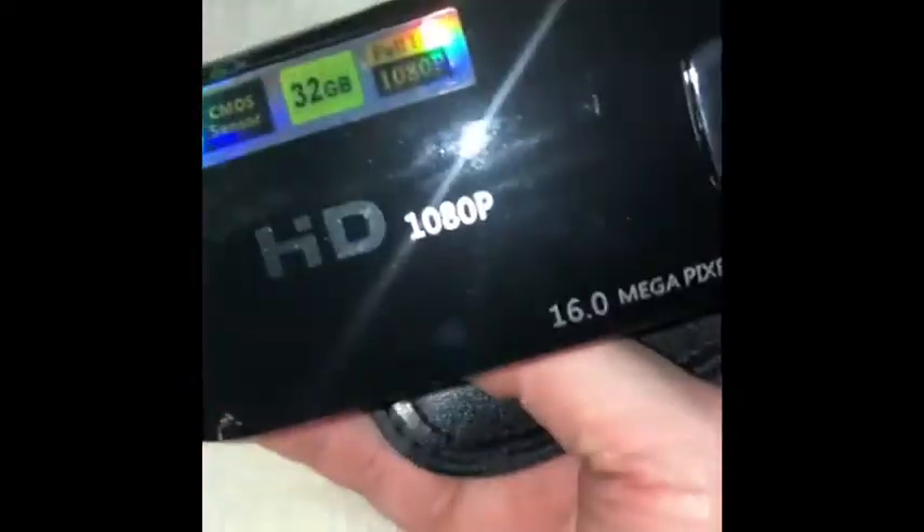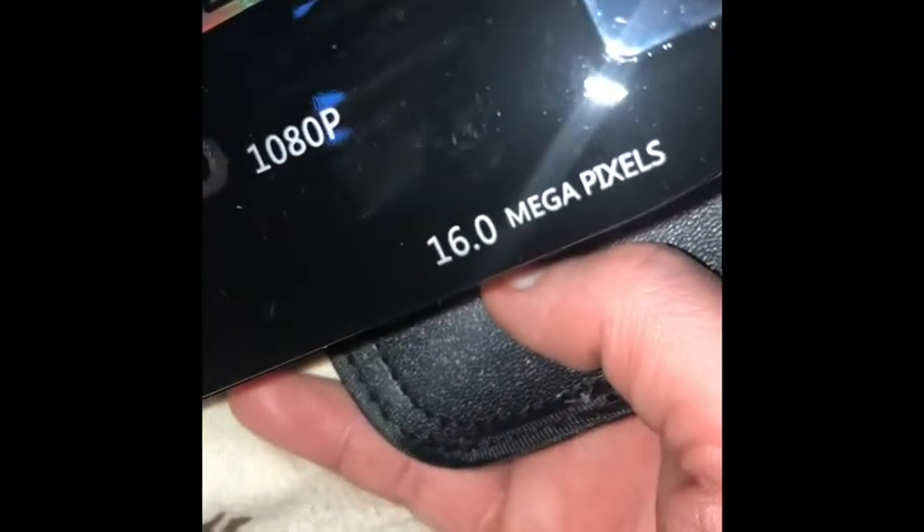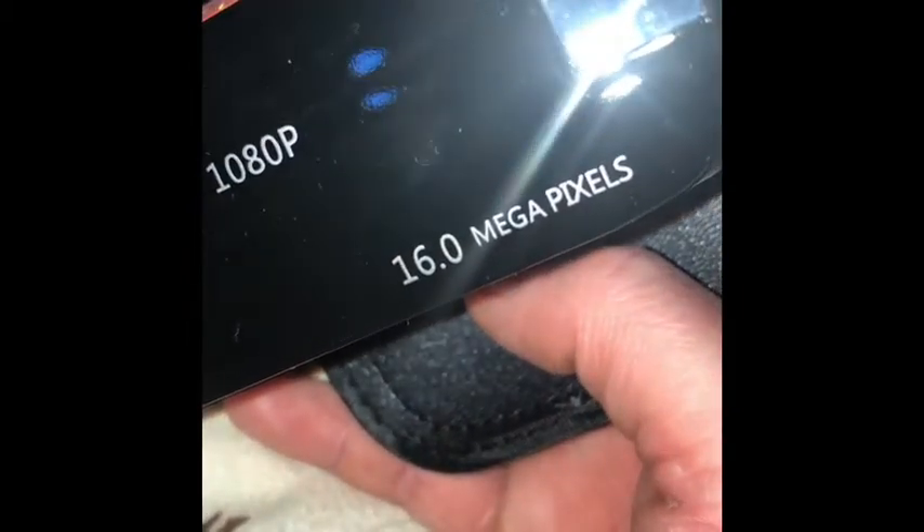And here's the camcorder itself — it's actually wrapped really nicely. Let's get out that nice little camcorder. It's HD 1080 pixels and has 16.0 megapixels.